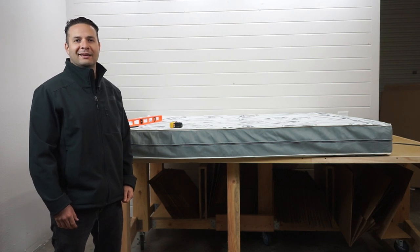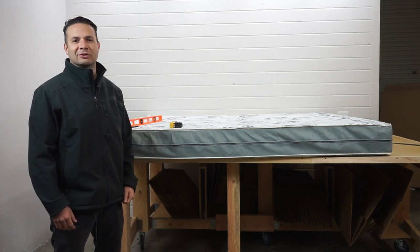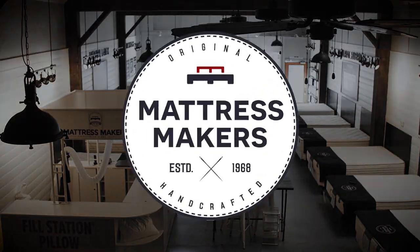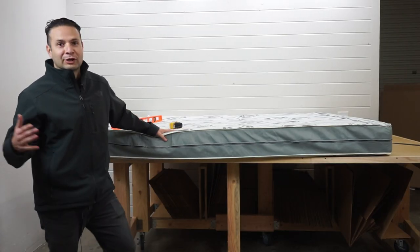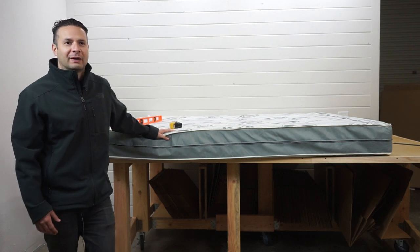Hi guys, my name is Gabe and this is Anatomy of a Mattress. On this episode, what we're going to talk about is an RV mattress.